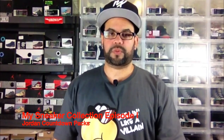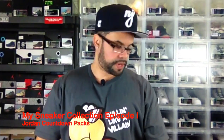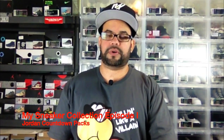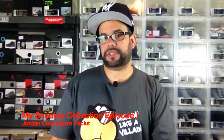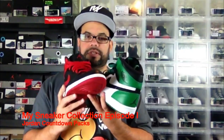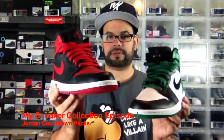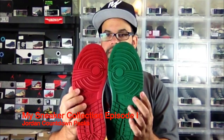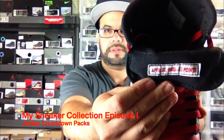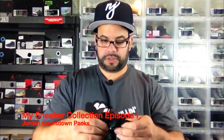First up we have the DMP Ones Retro High. This was to commemorate when MJ and the Bulls played Larry Bird and the Boston Celtics in the playoffs. I believe it was MJ's first playoff game and he dropped 63 points on Boston. He came out with these DMP Ones — he had the Boston colorway and the Chicago Bulls colorway. I love these joints. On the inside it has the date and 63 points on both of them so you can never forget.